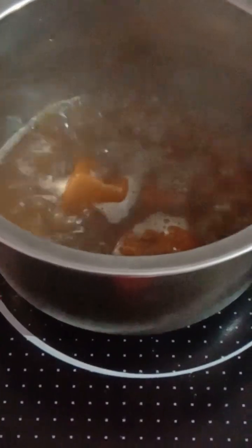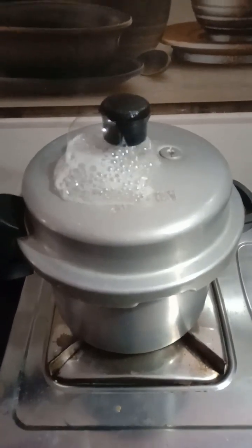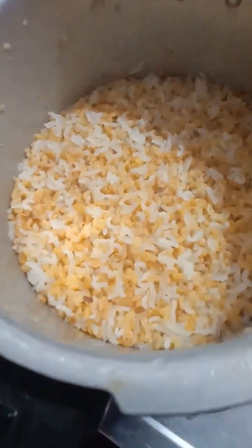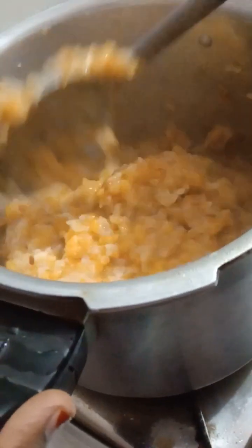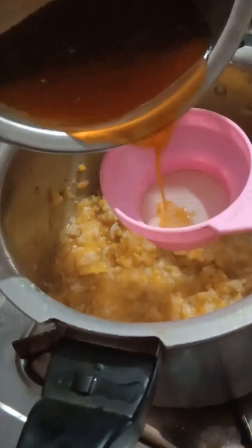Now I will add 3 slices of cheese. I put some cake in the fridge. I will cook the cake and add the charcoal to the oil.